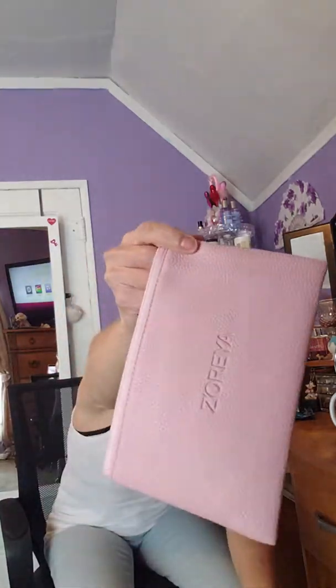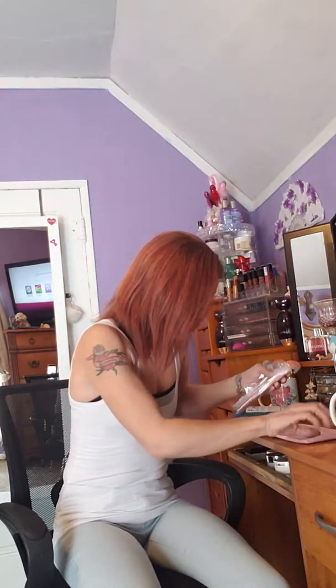The bag looks like this. And here are the makeup brushes.